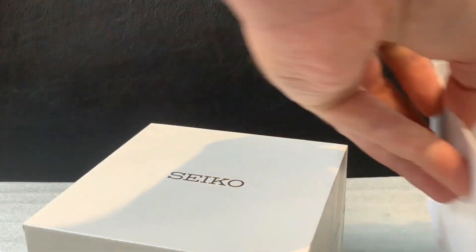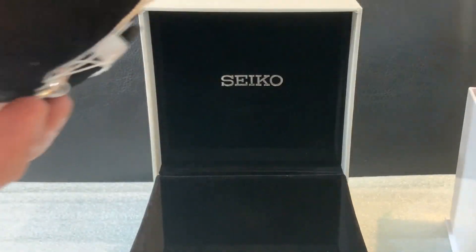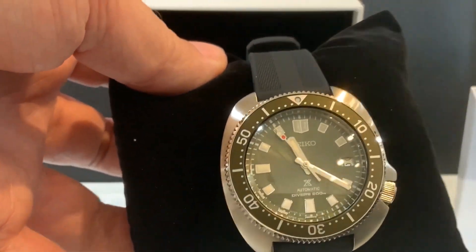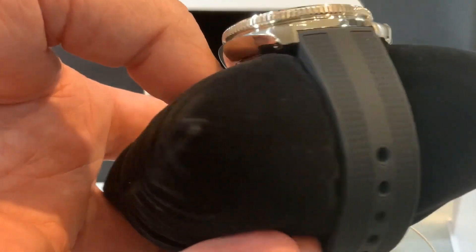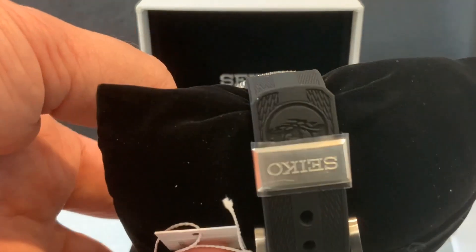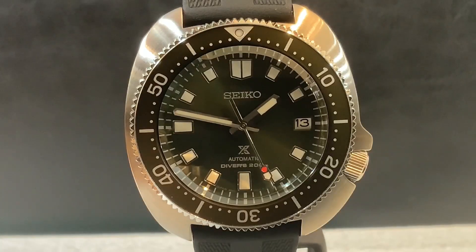Now here we're looking at the green-faced one — quite a beauty. I like the green face; the black is great for traditional use, but the green is different. It's not your hulk green or the green from the Sumo — it's a darker, more military-colored olive green. And here you can see the new strap. This rubber strap is phenomenal — not the accordion strap they throw on all the diver watches, so I'm glad they did something different.